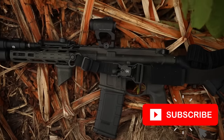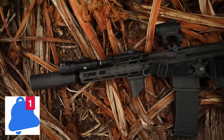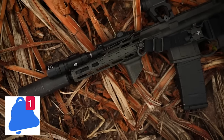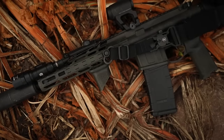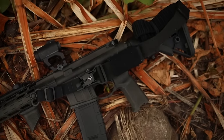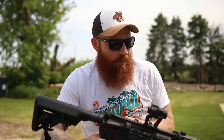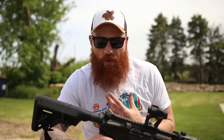Before we get further into the video, if you like it, go down and subscribe and hit the notification bell. A lot of people are telling me they're not subscribed anymore or not getting the videos. I think what I've done with this rifle is create something that fits the niche I'm looking for, and also fits a niche a lot of people are looking for in a home defense gun.